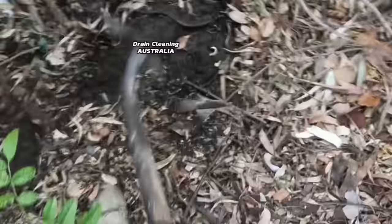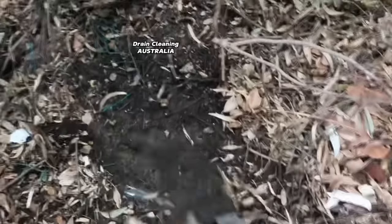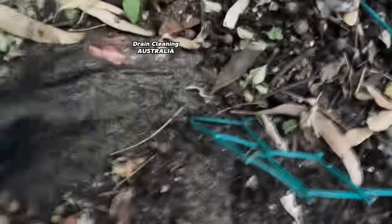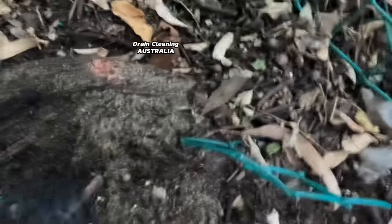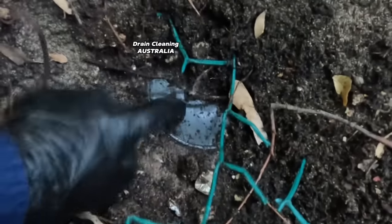Come on, where are you? Whoa, what's that there? Let's have a look. Yeah, this is it - this is a lid! Look at that, it's a lid to the inspection shaft guys. Let's try and expose it a bit more. Check out the roots guys - wow. It's not a good sign for the drain, but at least we found the inspection shaft. Didn't take long - right there guys, that's the lid.